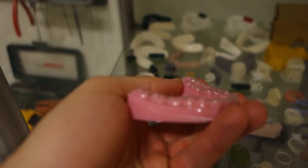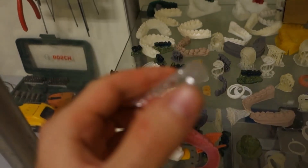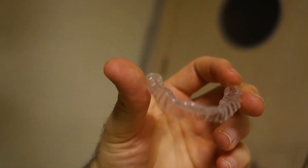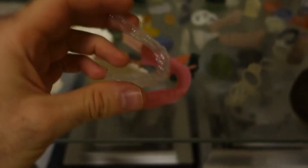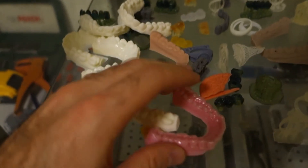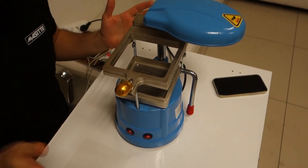After the vacuum aligner is ready, they cut it, clean it, and make sure it doesn't have any sharp edges that could cut or hurt the mouth. They ensure the aligner is completely ready, with no sharp edges, and that the tooth fitting is perfect.